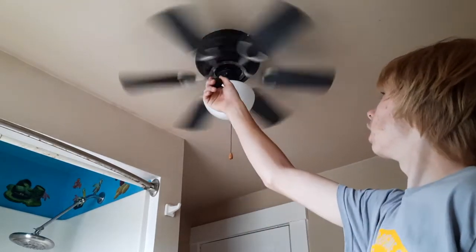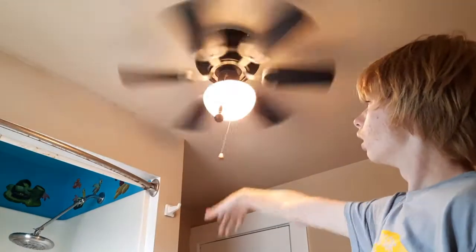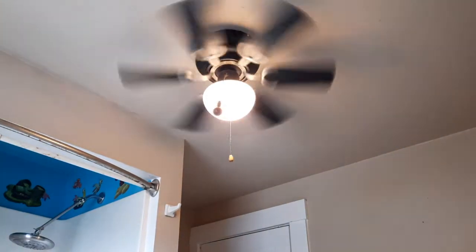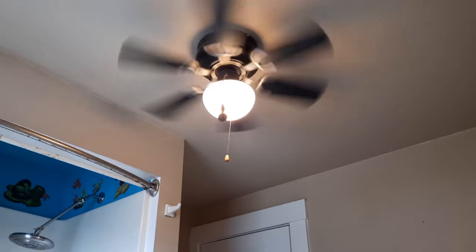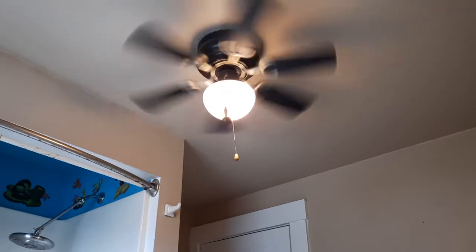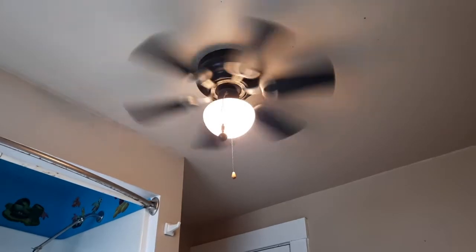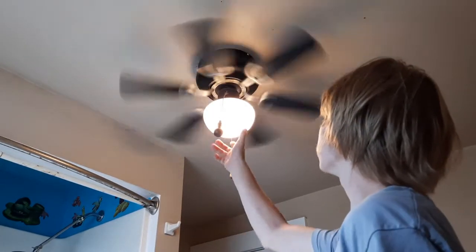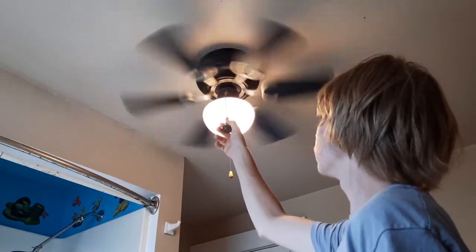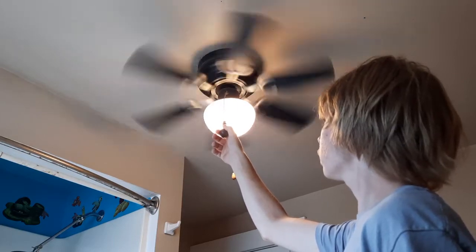It's actually getting really good bearings. Medium is operational just for now — it's pretty good. Here's the side.